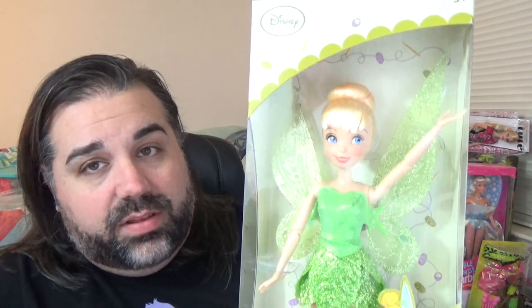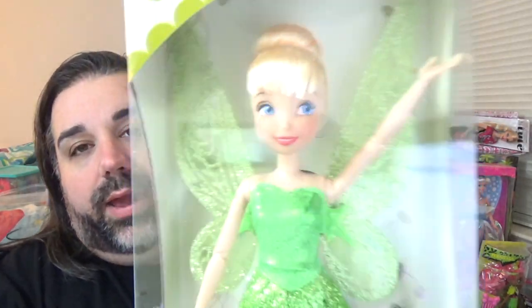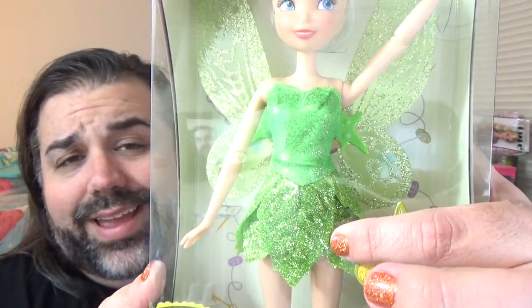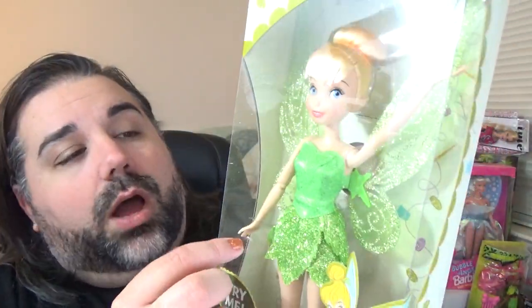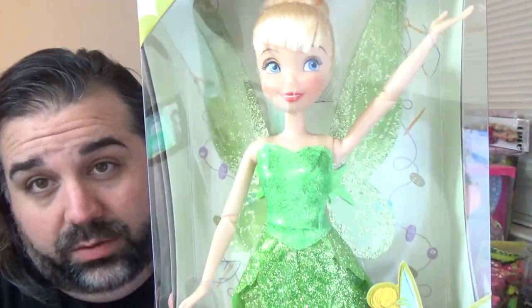I wanted to show my other Tinkerbell doll to compare. This one I got at the Disneyland Resort — I'm not sure if it was exclusive to the Disney parks or if it was also sold at the normal Disney store. I really like this Tinkerbell; she's super cute. I love that her wings have glitter on them. Her dress is practically identical but they use a different material for the bodice and underskirt. She doesn't have the same amount of articulation — she can bend at the elbows but there is no wrist articulation. She also has a button on the back, and when you push it her wings move, but her wings are permanently attached, so I actually like the new one better.